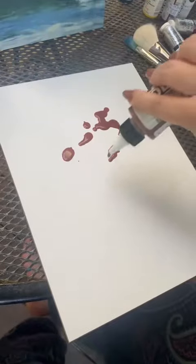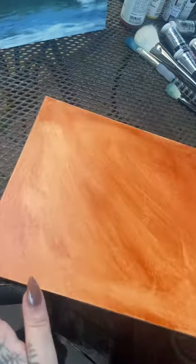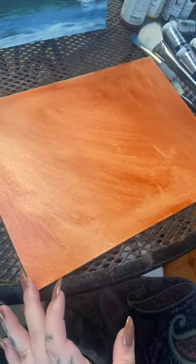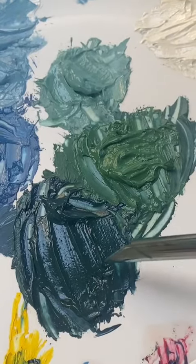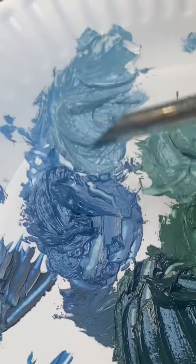How to Paint Waves. I start by staining my canvas orange to complement the blue we'll be painting on top. I then mix up a palette consisting of warm white, three different shades of teal, and two different shades of ocean blue.